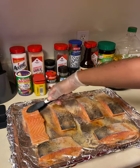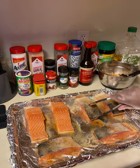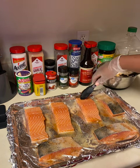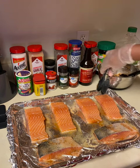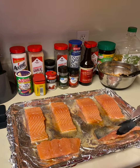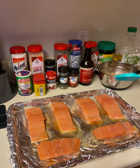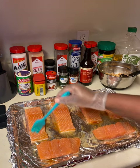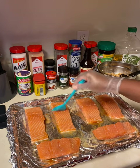Now I'm flipping this over and seasoning the other side using the exact same seasonings, so I'm not going to show the canisters. I don't want you guys to be overwhelmed with measurements — I didn't have any specific ones for how much I put on the salmon; it was just enough to coat the fish and give it that flavor.